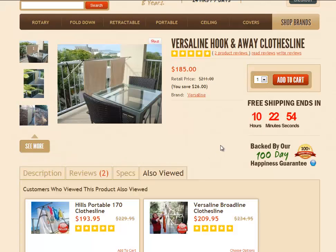So once you're ready to go and you've decided on the quantity you want, just simply click that add to cart button and that will take you through the checkout. Thank you very much for shopping with Lifestyle Clotheslines.